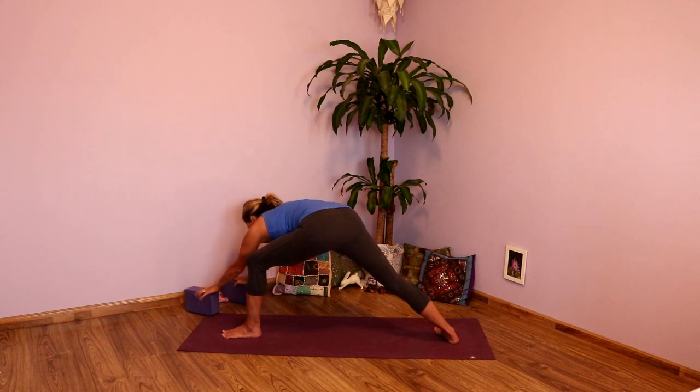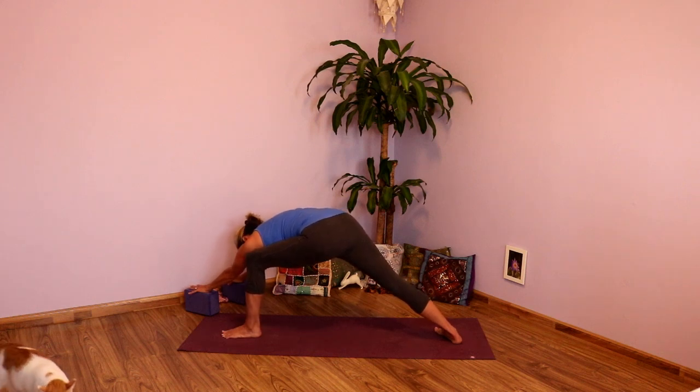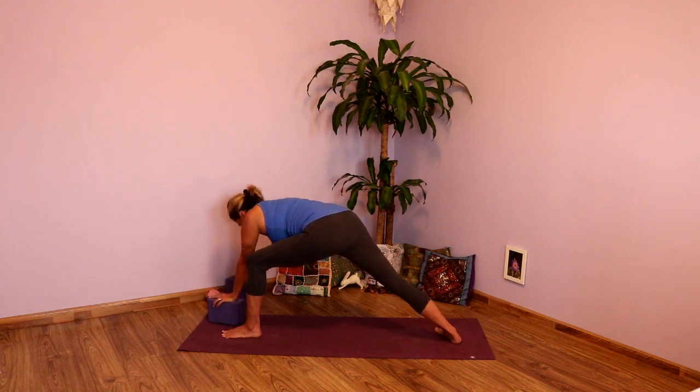Lengthen those hands out with the blocks toward the top corner of your mat. And then draw that left hip under. Let the chest come forward, lengthen out. Back leg nice and active. That left knee is drawing in, heart reaching out. Nice full breaths here. One more full inhale. Exhale. Inhale, walking those hands back, keeping the left hand on the inside of your thigh.